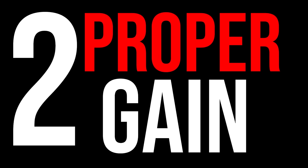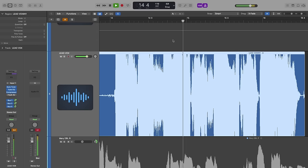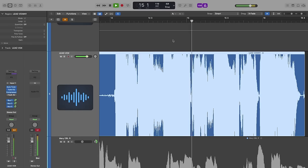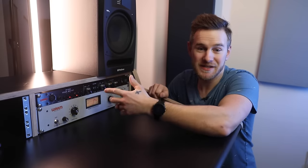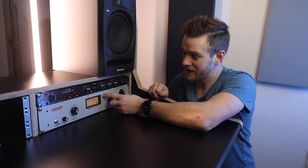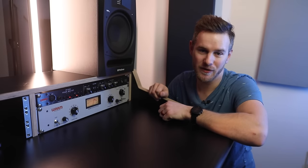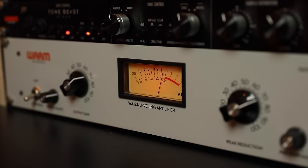Bass trapping materials will work better but cost significantly more unless you're doing it totally DIY. Step two is getting your gain set properly. When recording, you should not be exceeding -6 dB with the fader at zero in your DAW. If your audio is clipping, you absolutely need to adjust the gain down. I'm using the Tone Beast preamp by Warm Audio and the Warm Audio 2A compressor running into my Antelope Audio interface.